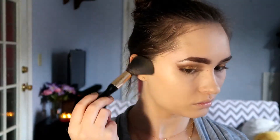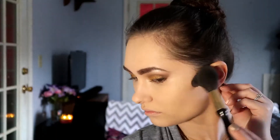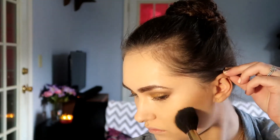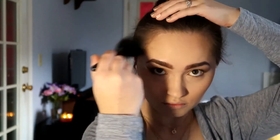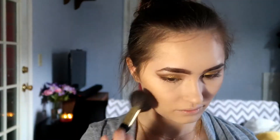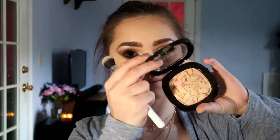To bronze my skin, I'm using my Physicians Formula Butter Bronzer. For blush, I'm using this gorgeous powder blush from Milani in the shade Romantic Rose. I wanted a little bit of a golden highlight, so I'm taking this Wet and Wild Highlight in Boozy Brunch.